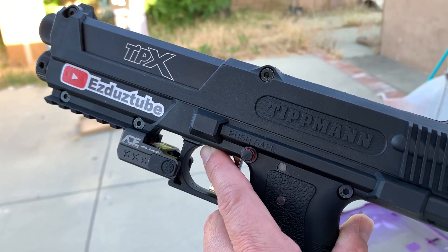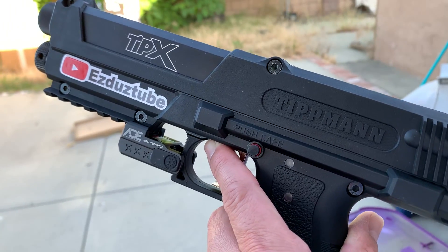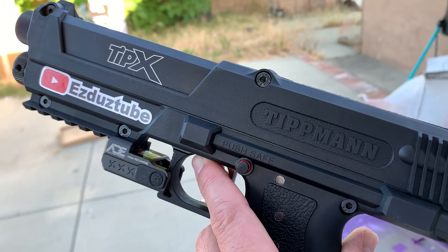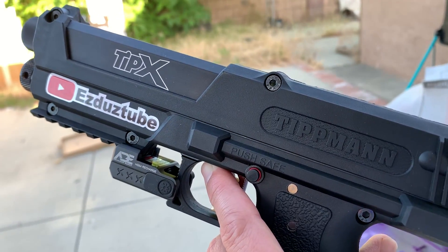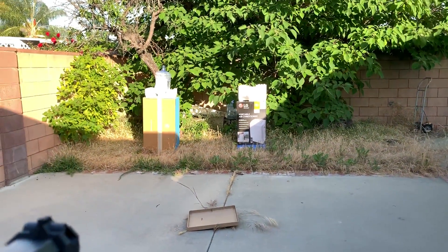Hey, how's it going YouTube? Today we're going to be shooting the TiPX from Tippmann, and we're going to be shooting some paintballs and also some tomahawk powder balls. We got a little shooting setup here and we're gonna take a few shots.